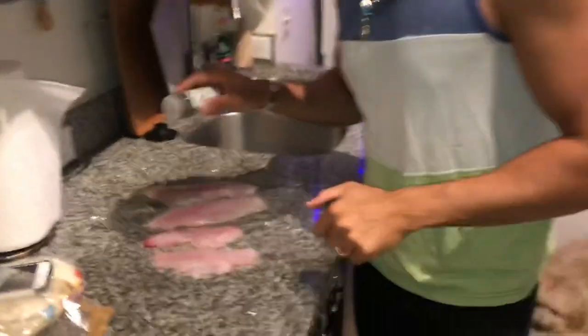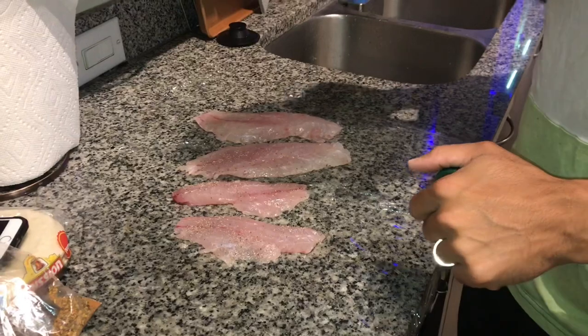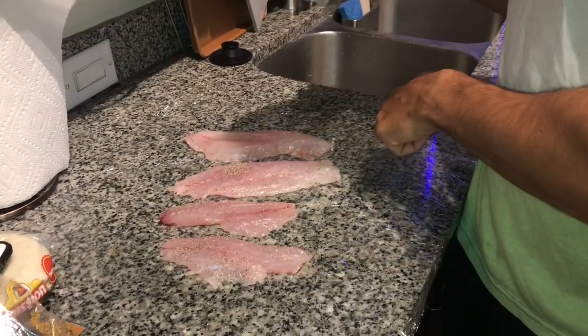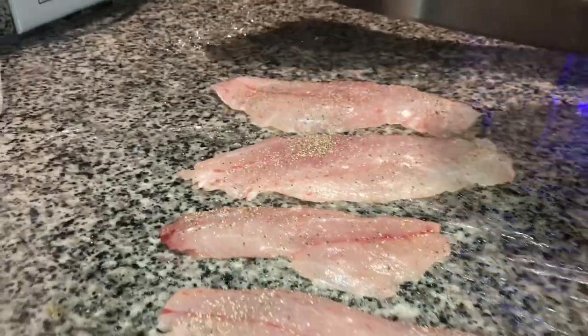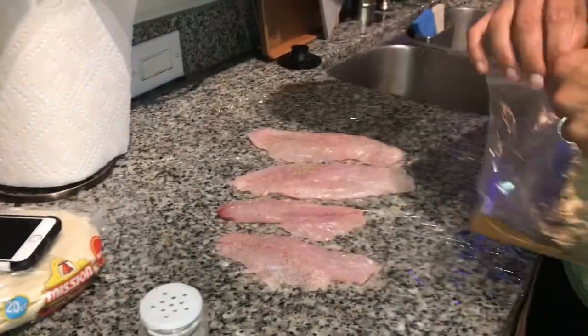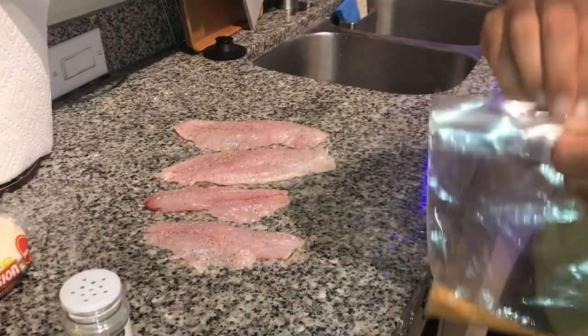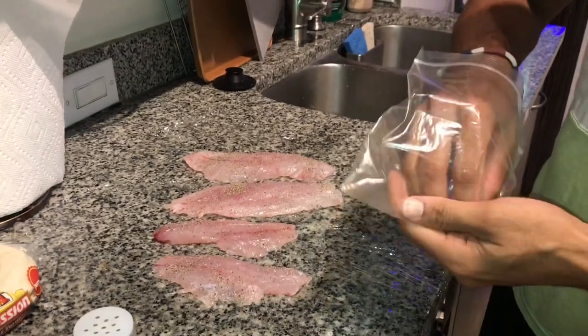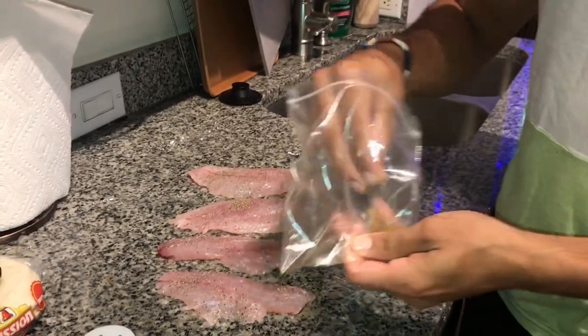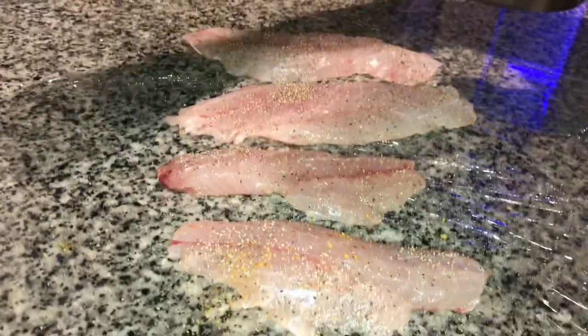We've got the pan, some olive oil, seasoning up a little. A little black pepper. So you've got yellow eyes and verminis — very similar in meat quality. Same cousin, family fish. A little salt and pepper. You want to do both sides? Yeah.